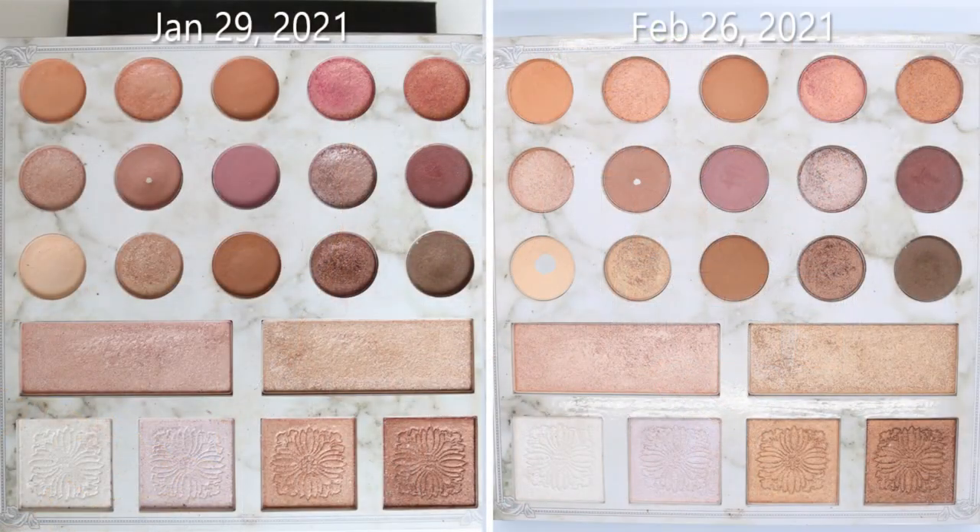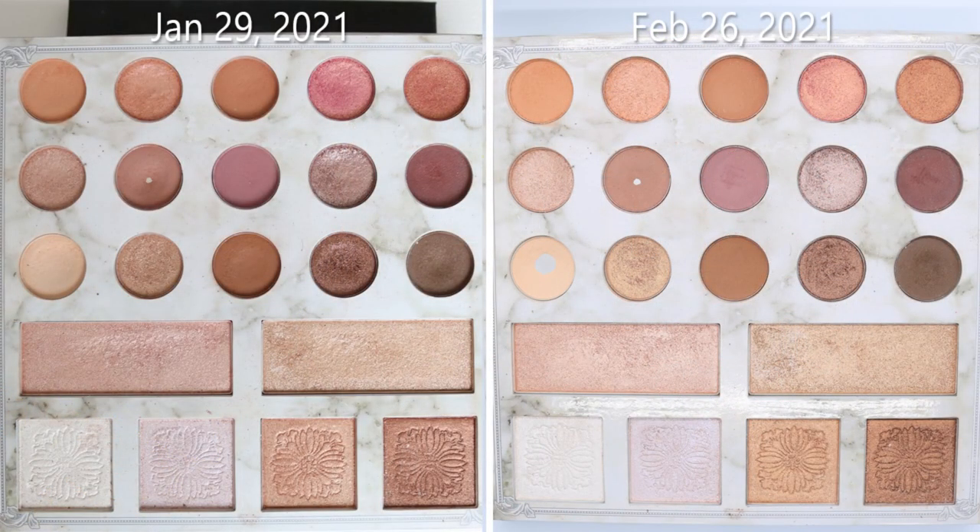This palette is almost like the opposite of last year. Last year the shimmery shades in the NYX palette, I was going through really quickly, but the mattes were really stiff and really hard to work through. Whereas this seems to be the opposite. Maybe I'm using them less, I'm not sure. But this one's also really, really close to pan.